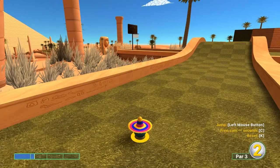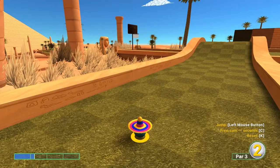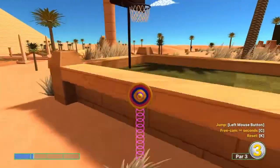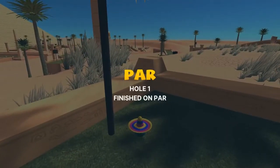Hey everybody, welcome back to the I Got a One Spoon YouTube channel. Today we're gonna cover Oasis on Dunk Mode and I'm gonna go over the best shots I'm aware of. Number one: straight at the basket, 1.2 speed — jump as soon as you take off, jump again, and jump to the basket for a hole in one.